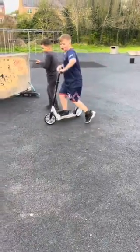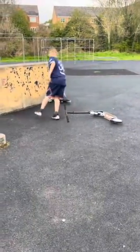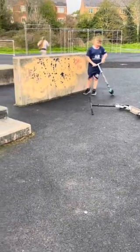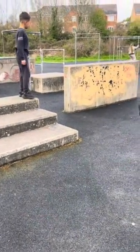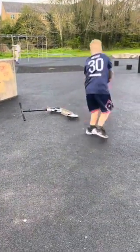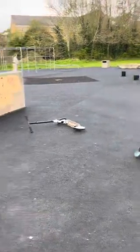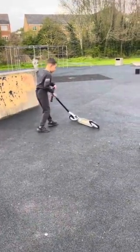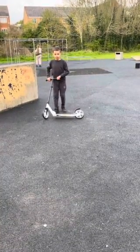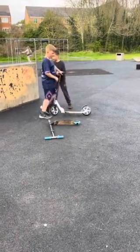So that means it's two-nil — yeah, like a football game! So what are we going to do next, speed? No, not speed yet — we're going to do this. Don't mind the background, guys. So that one's doing quite good. Whoa, that one's doing quite good! I need to make a whole scooter video about doing these.